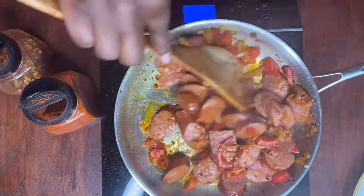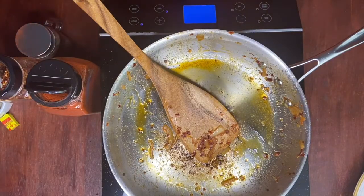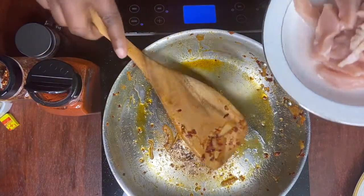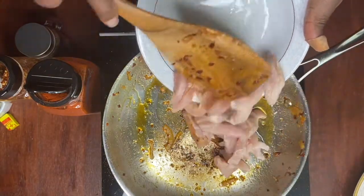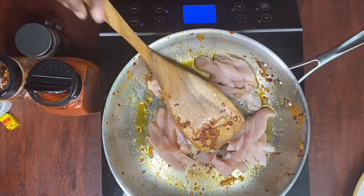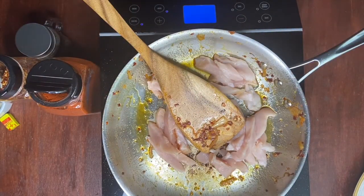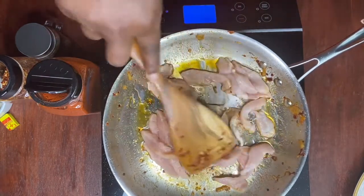Next we will be cooking our chicken. We'll add our chicken breast to the pot and we'll be adding paprika, garlic powder, crushed pepper, black pepper, and also half a Maggi cube. Maggi can be found at your local African or Asian market.